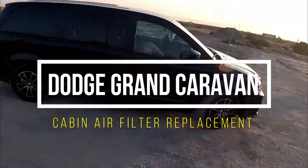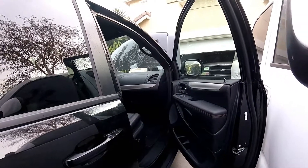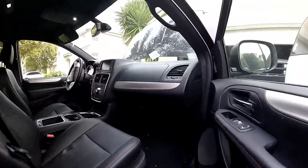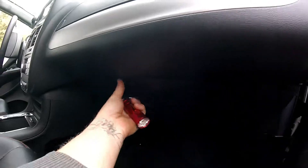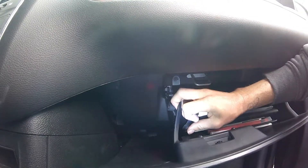Thanks for checking out Scotty's Hobbies. Today we're looking at a 2019 Dodge Grand Caravan — should be the same if not similar to the 2017 year model and newer, so 2007 to now. This also applies to the 2019 Chrysler Pacifica.